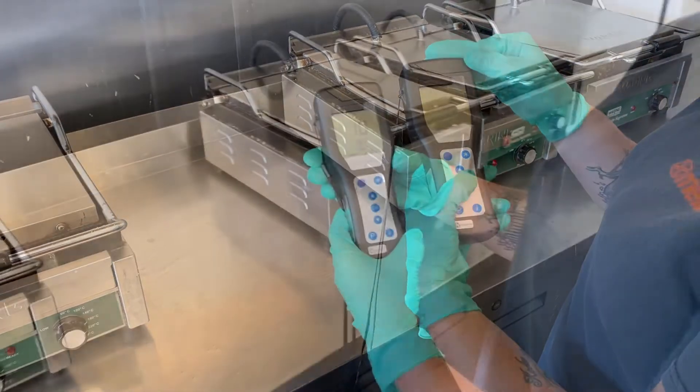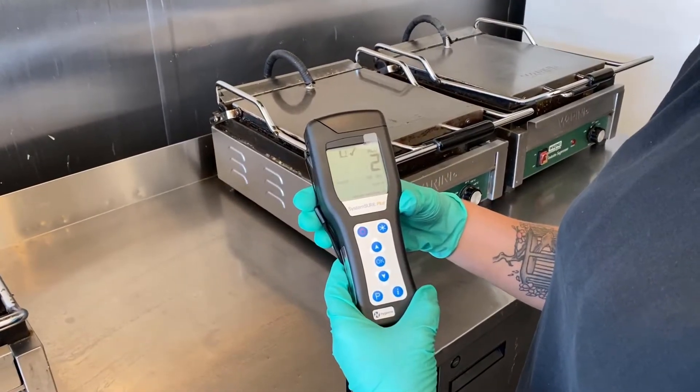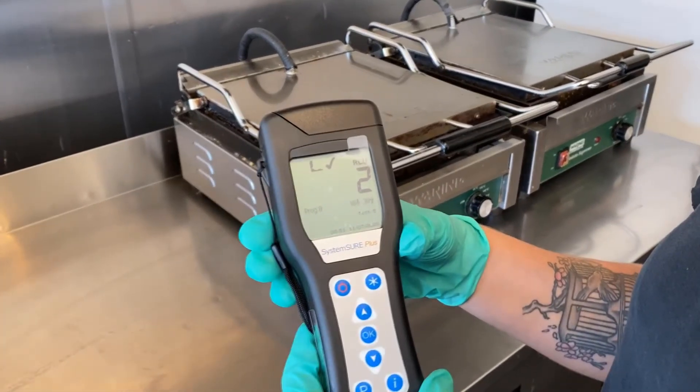What will the result tell us? Wow, what a remarkable difference — from 840 RLUs down to just two with Bacoban. Get in touch now and experience this test for yourself.